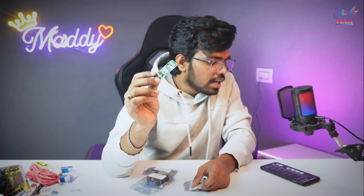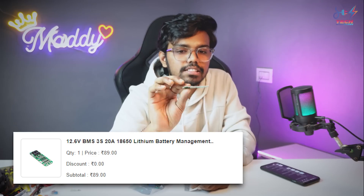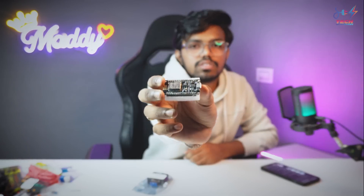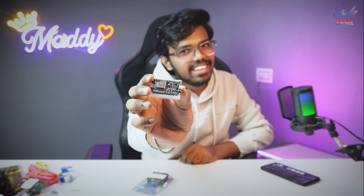Next is a BMS module. Last time we used an LFP battery BMS module. This is for the 18650 lithium-ion battery — it is a 20A BMS and costs Rs. 89. In the future we will use it for a battery pack with 18650 cells at 189 Rs. Next is an ESP8266 NodeMCU for Wi-Fi based next level projects — the cost is Rs. 319.